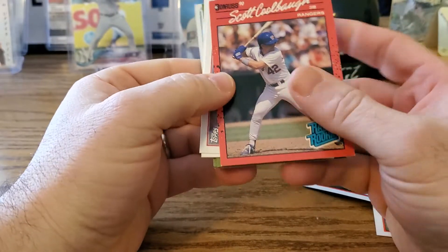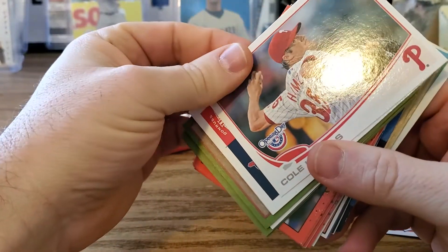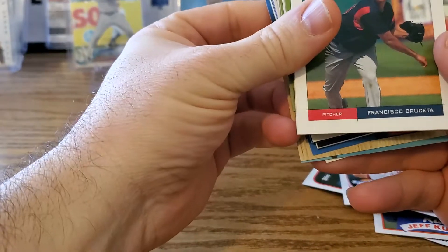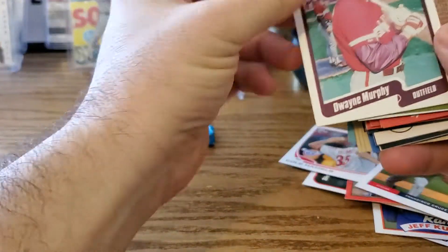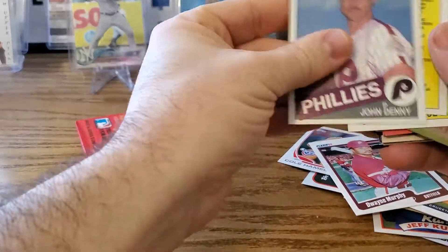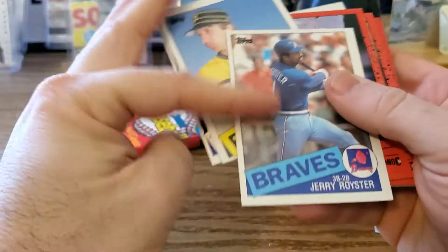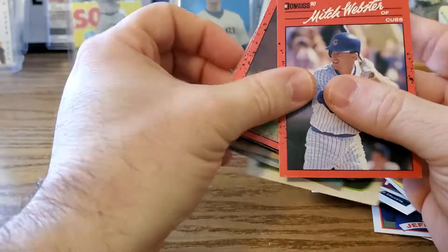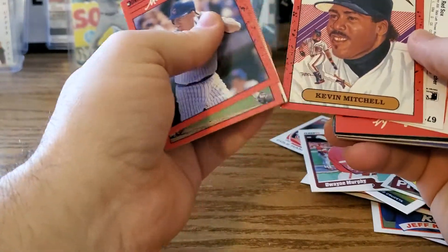Okay, switching up. We have Scott Coolbaugh, Cole Hamels Opening Day 2013, Francisco Cruseta Team Heroes, '94 Fleer, Dwayne Murphy — looks like '85 — John Denny, Checklist, Rob Piccolo, Jerry Royster, Doug Frobel Moreno, Mitch Webster, Jeff Pico, Kevin Mitchell Diamond Kings, Dwight Evans, John Dobson.